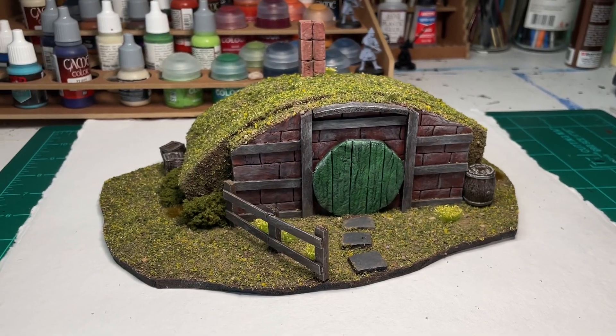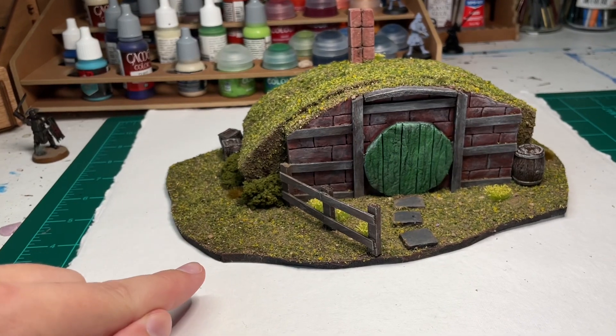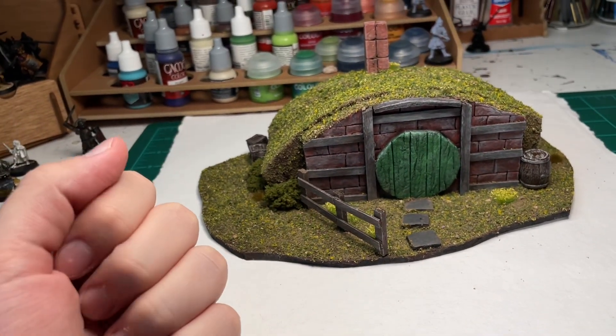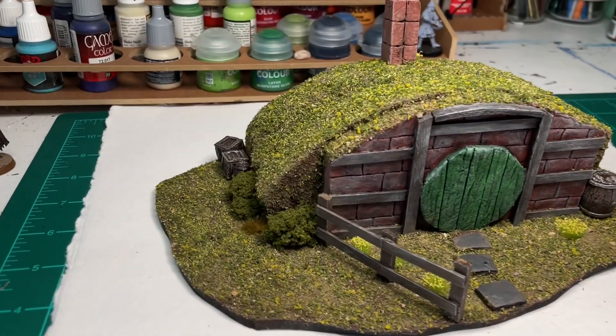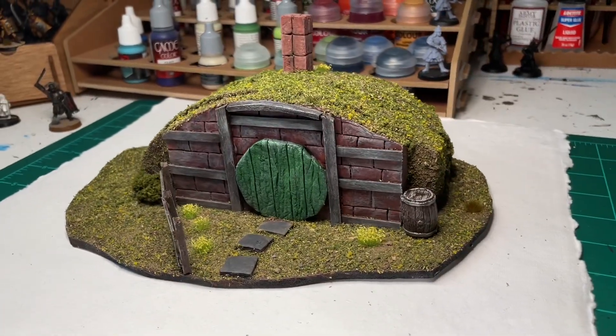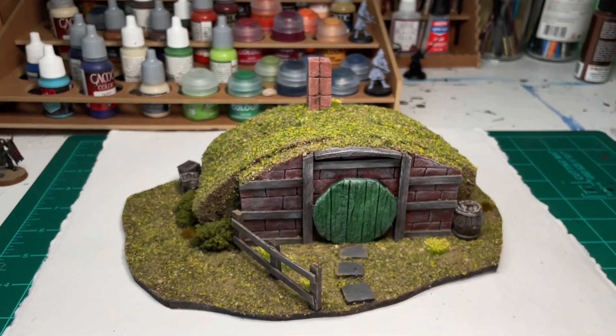Hey guys, in today's video I want to be showing you how I made this hobbit hole, or at least a very similar one. I'm going to be going over materials used, methods used, and basically the how-to for constructing and painting a little hobbit hole like this for the Middle-Earth strategy battle game, or Lord of the Rings dioramas, or Dungeons and Dragons, or whatever you want to use it for.